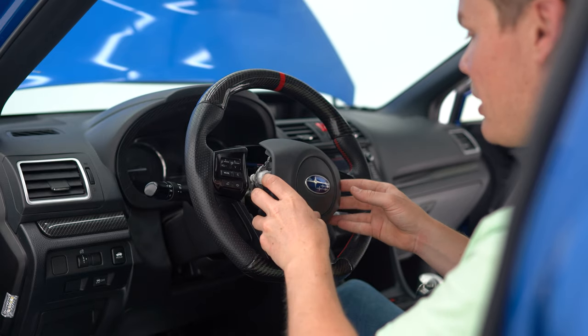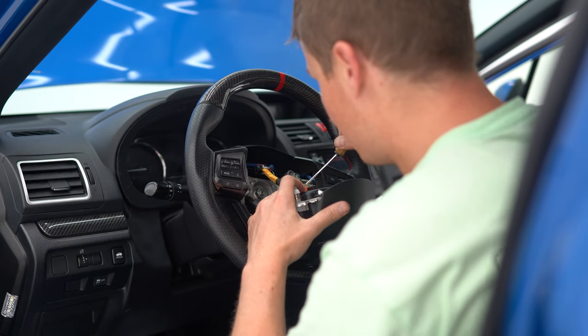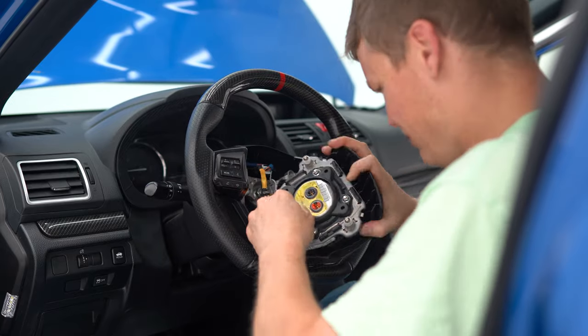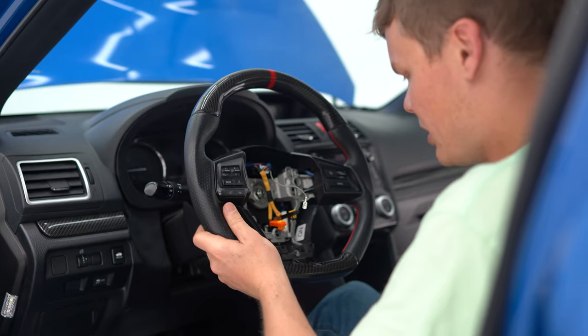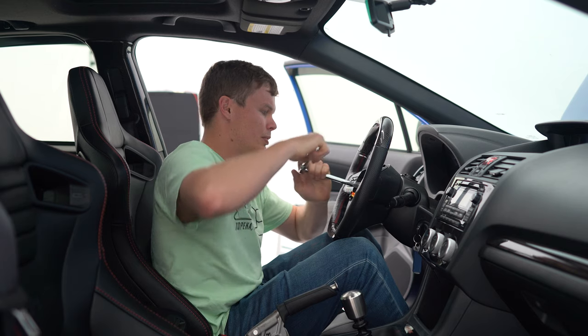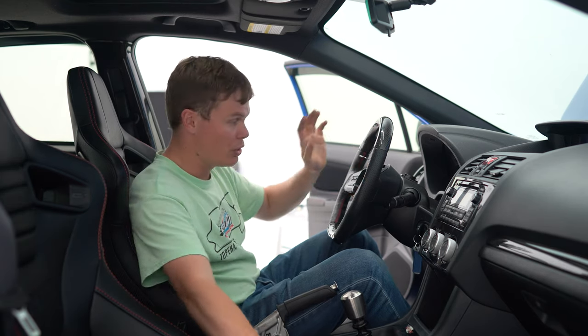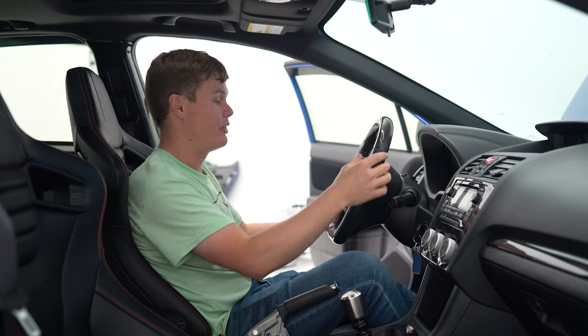With the pins holding the airbag in place removed, next thing you want to do is remove the airbag itself. Got the airbag out. Now we can disconnect the steering wheel and install this cover. Break that nut loose, don't take it all the way off, and give it a good pull — that way you won't hit yourself in the face.